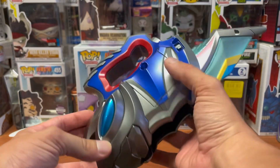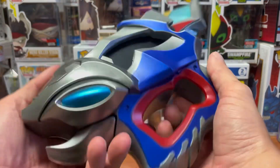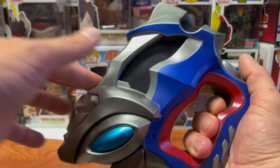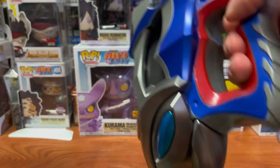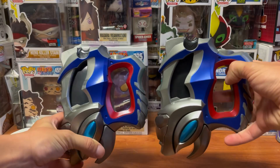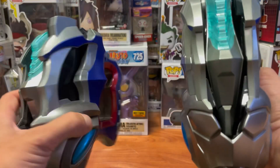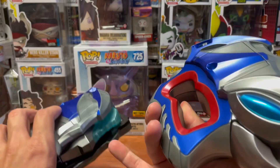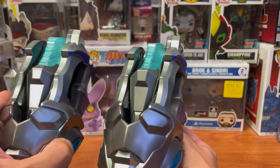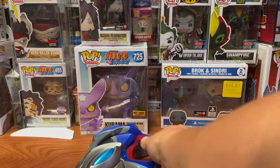It looks a little bulkier than the standard one. I need to put some batteries in it. For a quick side-by-side, this is the Memorial and this is the DX one, and they are pretty identical. All in all, this one's got more vibrant colors — the colors are a bit darker — and it's a little bigger. It's hard to tell, but it is slightly larger. I'm going to go ahead and put some batteries in that.